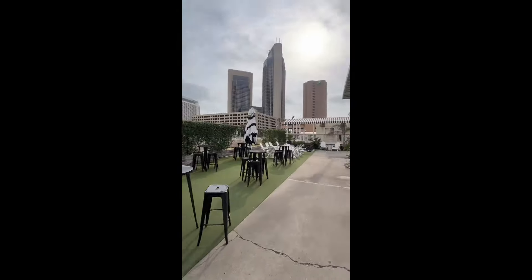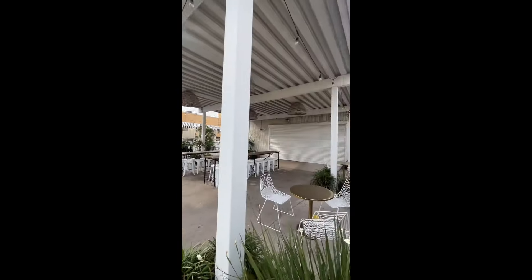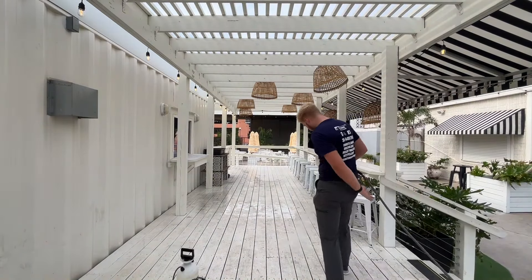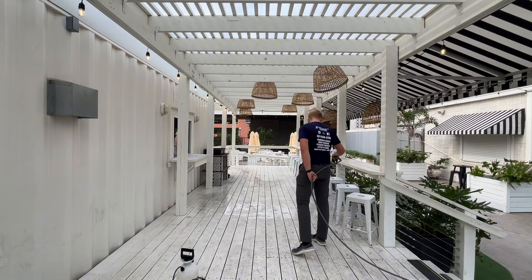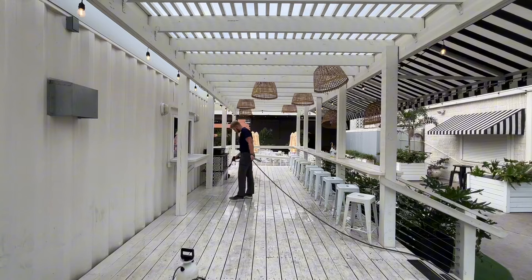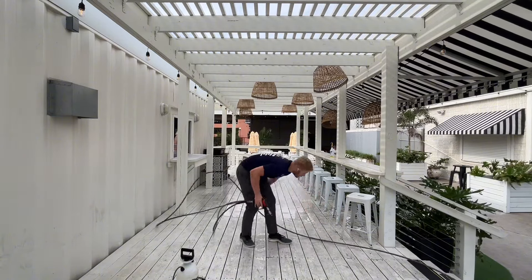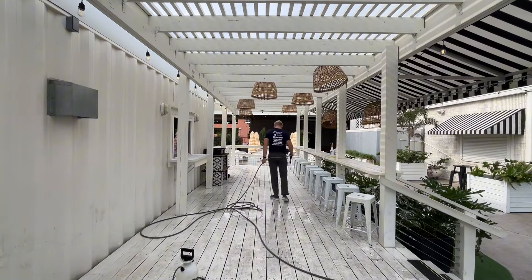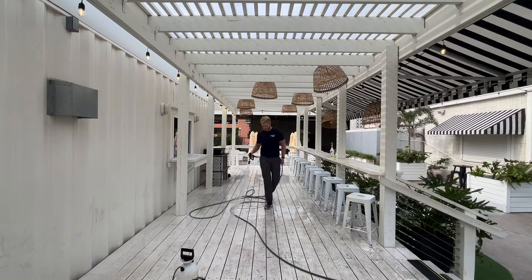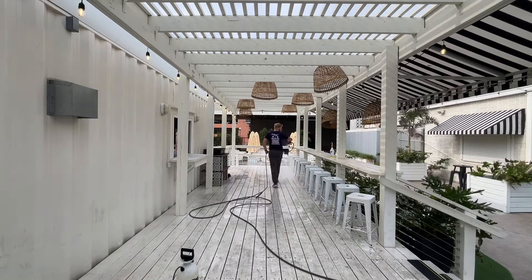I'm going to walk you through the process of how I washed it. First, I'm pre-wetting the deck before I apply my degreaser. I'm just watering down the deck, getting it ready, and blowing off all that surface dirt before I apply any solution.